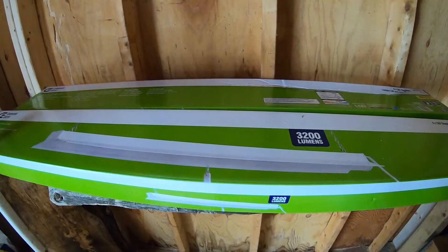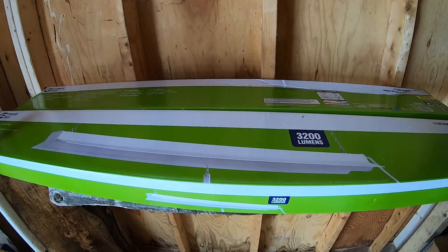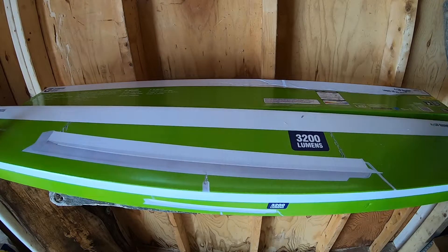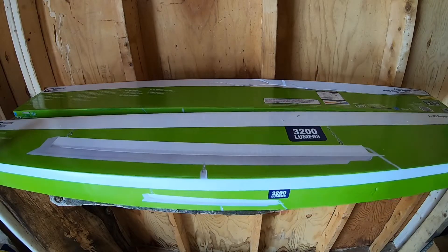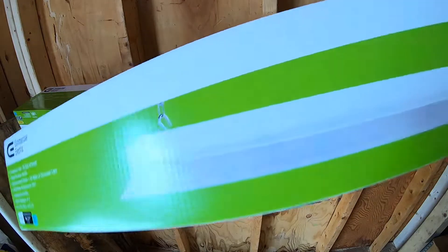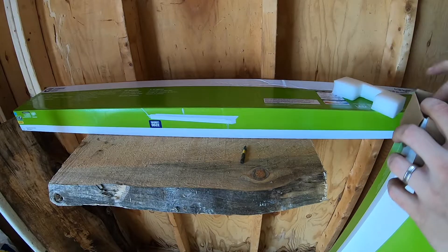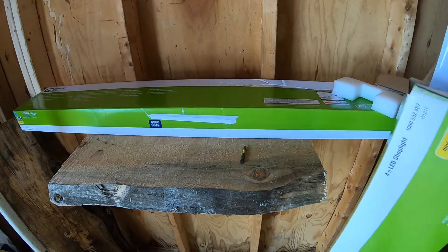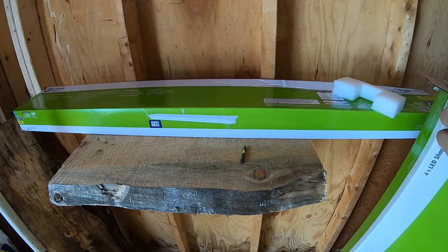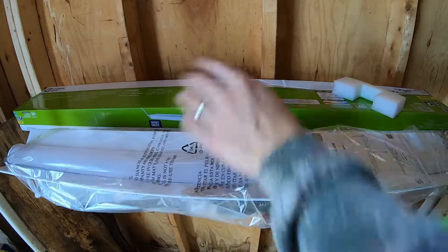I'm not in a place to spend thousands of dollars on lighting. I think these were about thirty-seven dollars a light. I have two of them downstairs on my workbench and I was pretty happy with them, so let's go ahead and take one out and check it out.